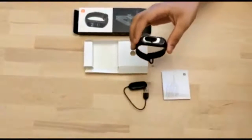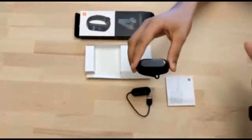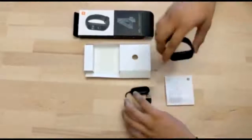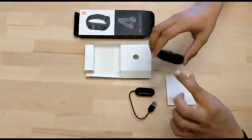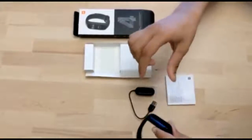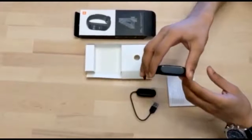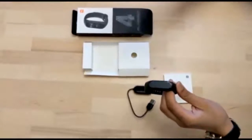This watch can be connected to Android or iOS devices using Bluetooth 5.0. It has a battery of 135 mAh. As you can see, the charger is a 2-pin pogo type. While charging, we have to remove the tracker from the wristband and place it in the charger. The charging time is approximately 2 hours and once fully charged it can last up to 20 days.